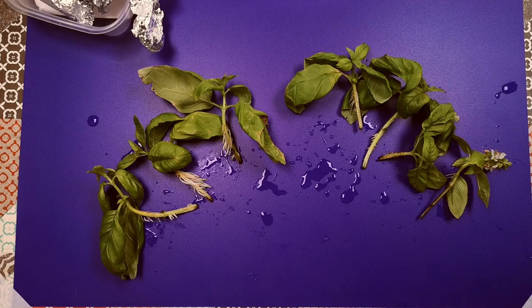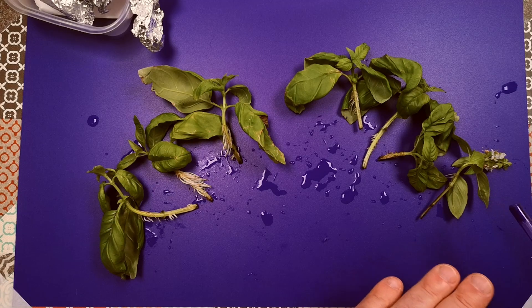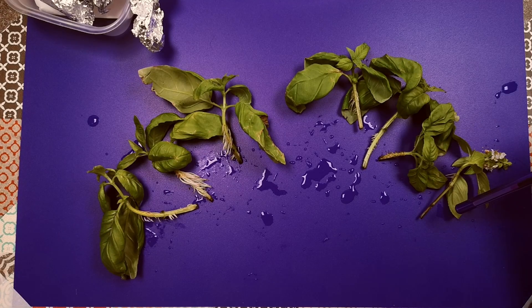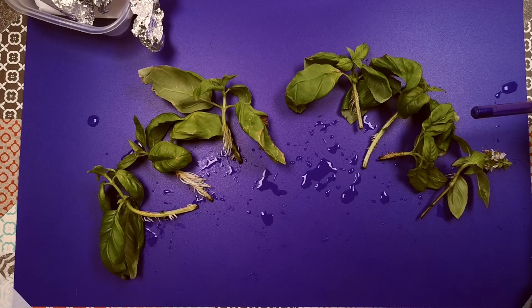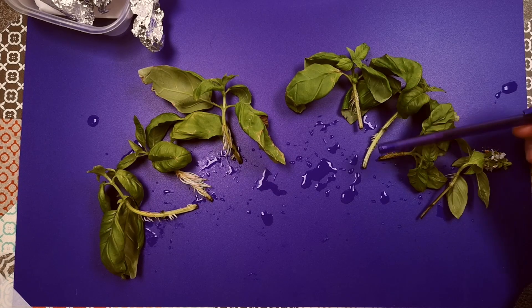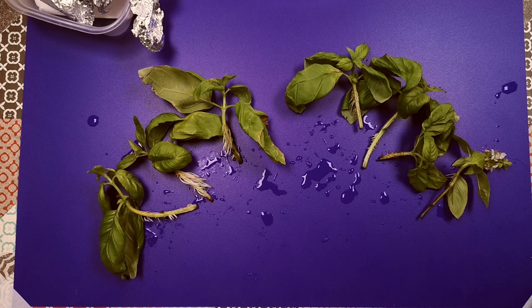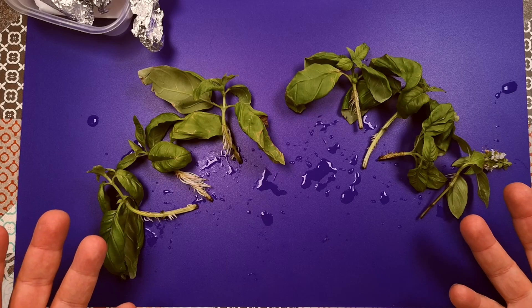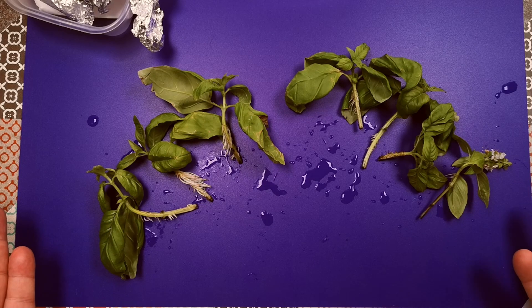The practical takeaway is: if you're making cuttings, you should avoid taking cuttings from pieces with flowers on them. What I haven't tested — and it would be interesting to do — is to take a flowering stem, cut the flowers off, and see if that still has the same effect. Sometimes when taking cuttings you've got no choice but to use a stem with flowers on it, and I wonder if removing the flowers resets it and allows roots to form. I suspect it probably does, but that's a subject for another experiment another time. Thanks for joining me on this small and informal experiment — I hope you found it interesting, thanks for watching, and I hope to see you again soon.